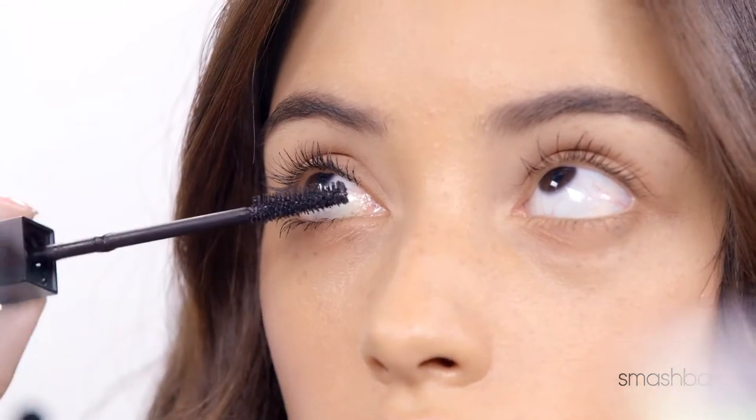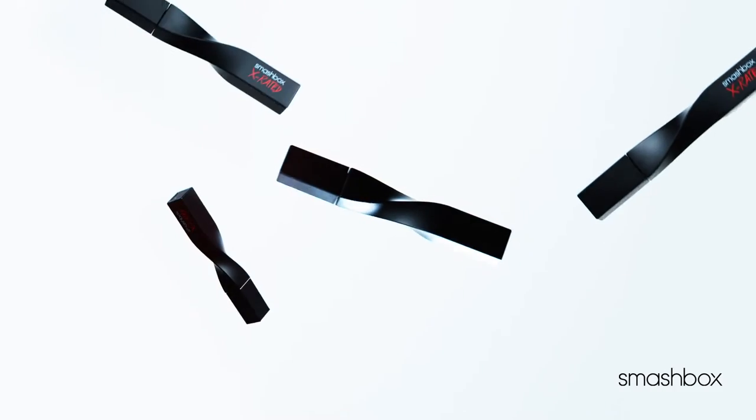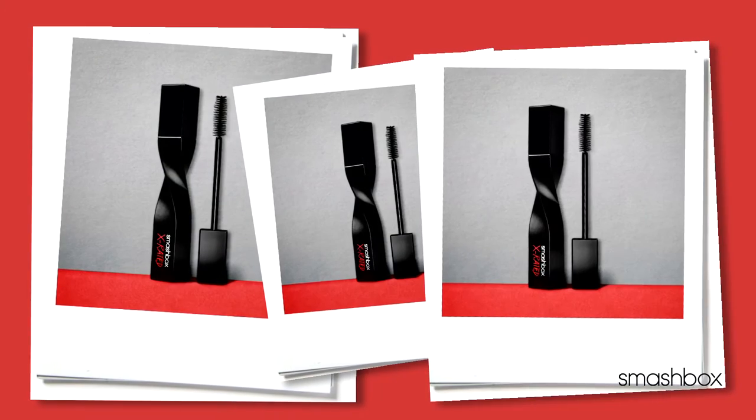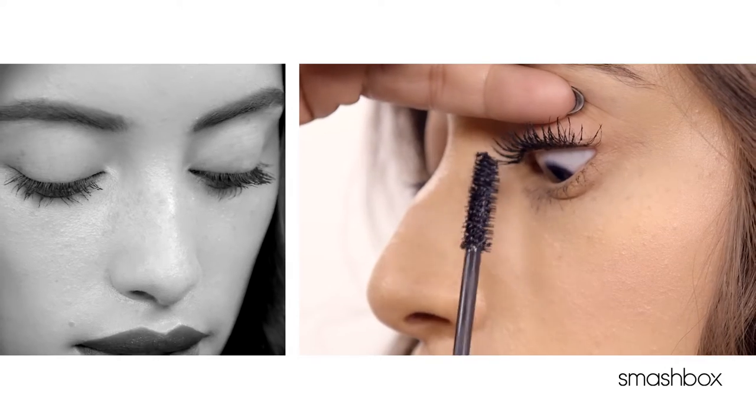Do you want to take your lashes from instantly defined to almost obscene volume? Well, we've got just what you need with our new X-Rated mascara. It's all about buildable volume and lift. The look you're going to get with X-Rated is thick, voluptuous lashes.